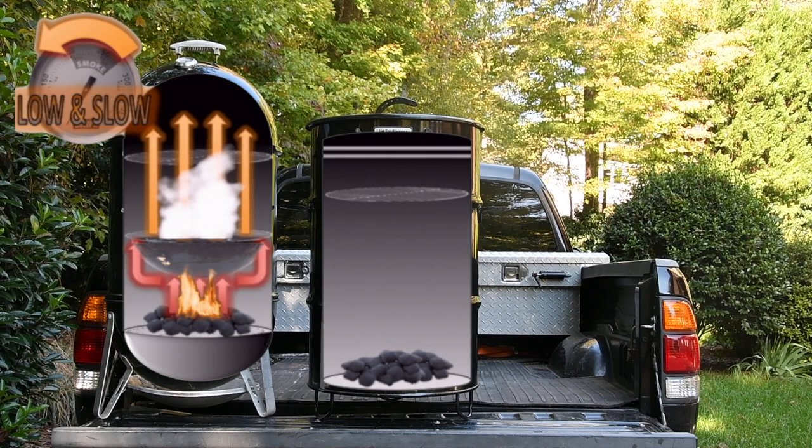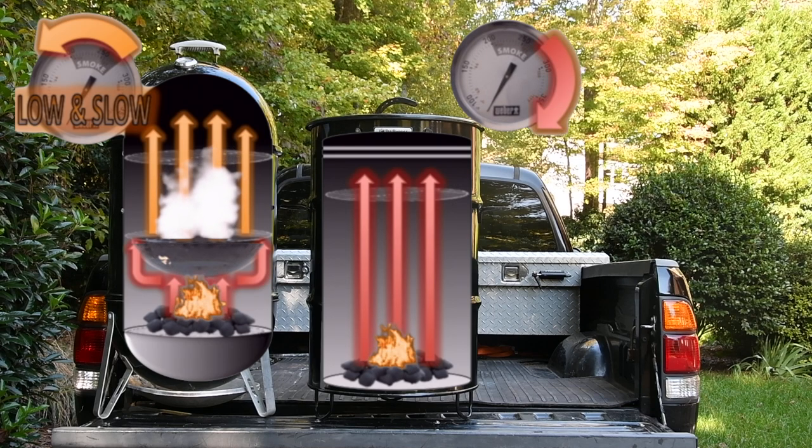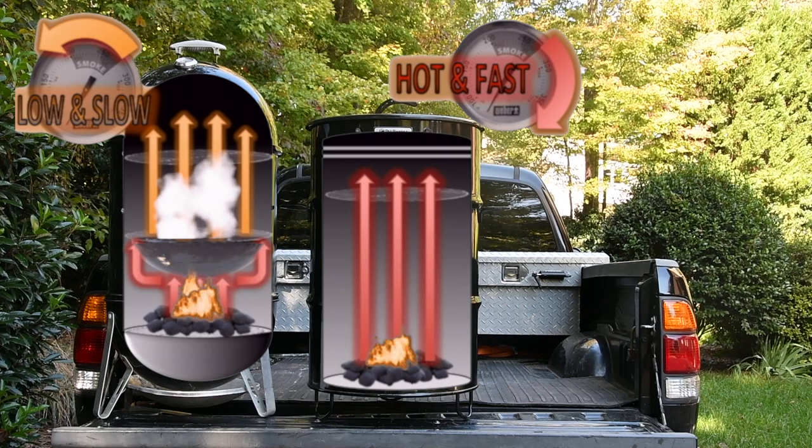Because there's not a water pan or heat diffuser in the PBC, the heat not only comes straight up, it also equates to the PBC operating at temperatures at or above 275 — what we call hot and fast. Because it runs north of 275, it's not a smoker. Even the PBC company website says the Pit Barrel Cooker is between a smoker and a grill.